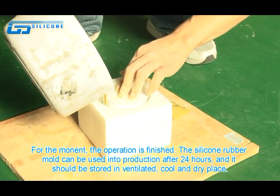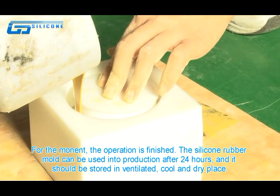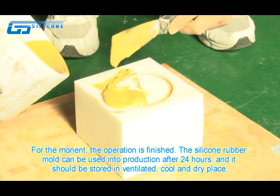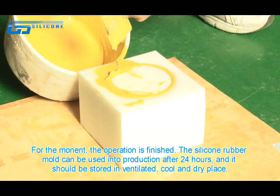The operation is finished. The silicone rubber mold can be used in production after 24 hours, and it should be stored in ventilating, cool, and dry places.